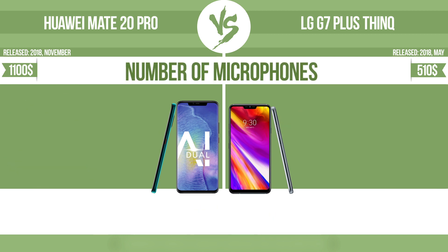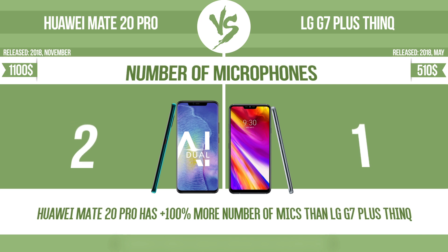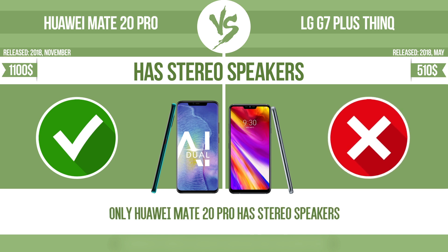Number of microphones. More microphones result in better sound quality, and enable the device to filter out background noise. Has stereo speakers. Devices with stereo speakers deliver sound from independent channels on both left and right sides, creating a richer sound and a better experience.